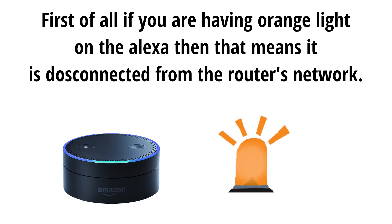First of all, if you are having an orange light on the Alexa, then that means it is disconnected from the router's network.